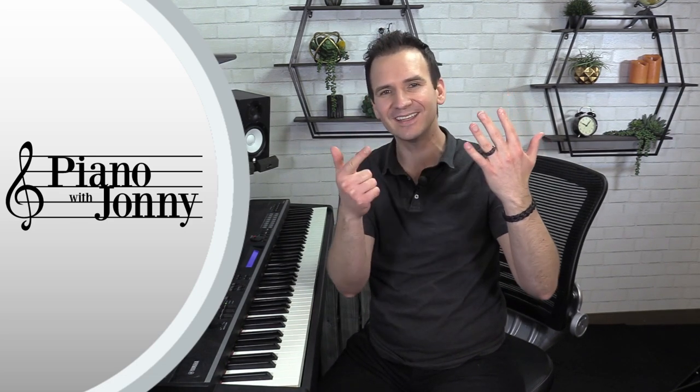That concludes this week's quick tip. If you enjoyed this lesson, check out pianowithjohnny.com — we have over 800 step-by-step lessons in pop, contemporary jazz, blues, improvisation, theory, and technique. Also check out the Piano with Johnny membership for unlimited access to all courses plus live monthly events, live Q&As, live workshop lessons, student assessments with personalized feedback, weekly challenges, and student collaborations.